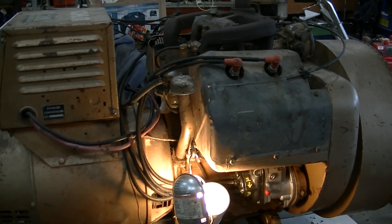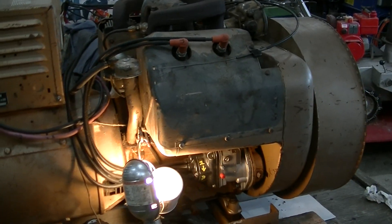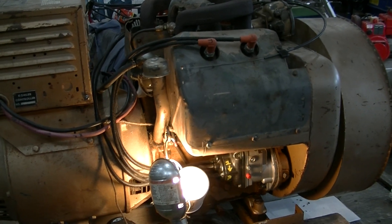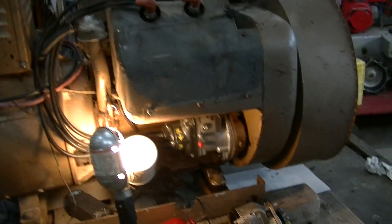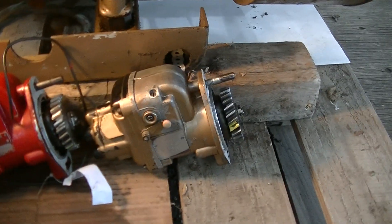I've recently gone through it, upgraded the gauges, put another magneto on, and gave it a good load test. Everything seems to be fine. Now I'm here to time the magneto — here's the old one.